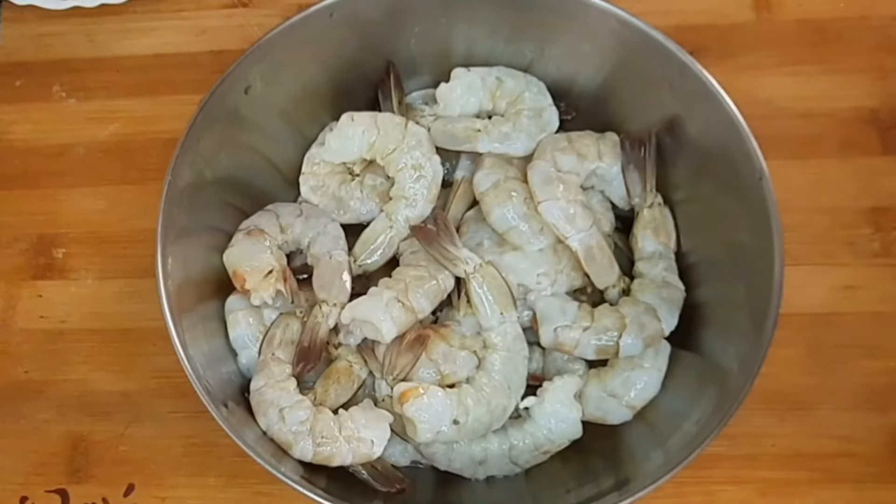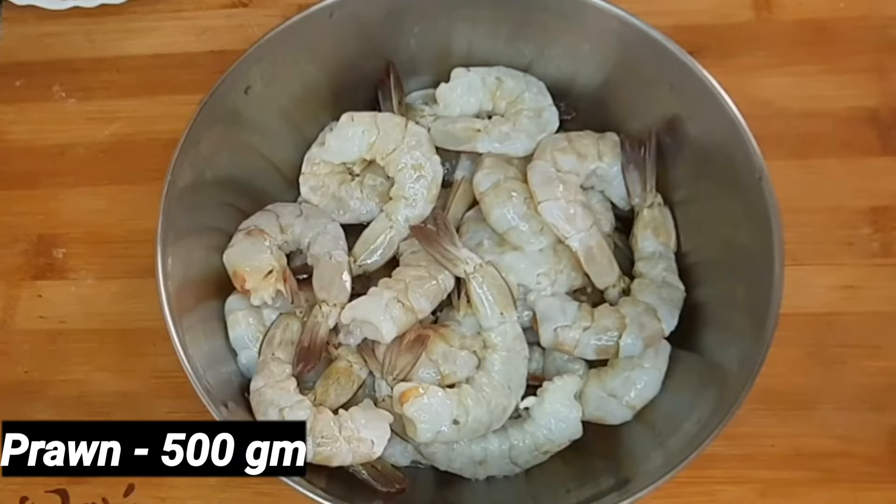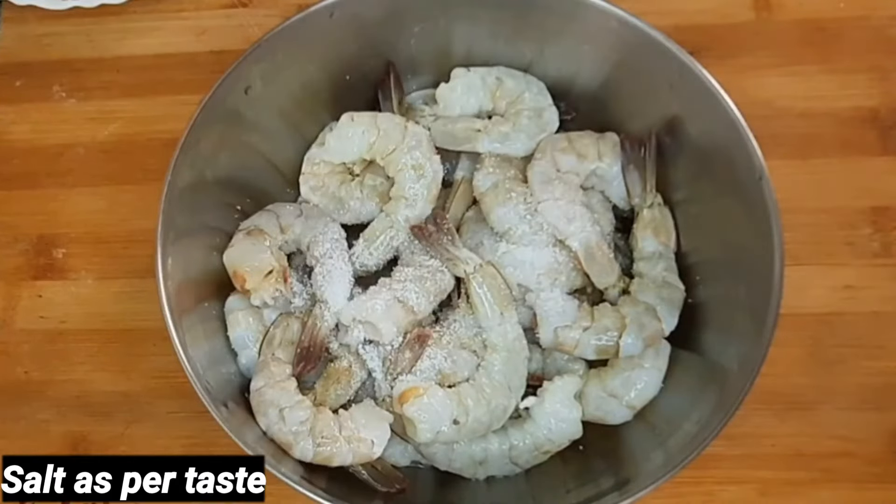I have 500 grams of chingudi. I will clean it up. You can use any size chingudi.